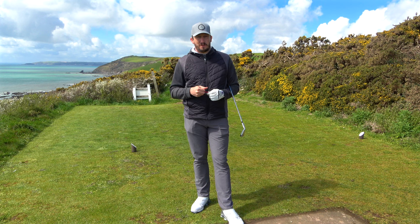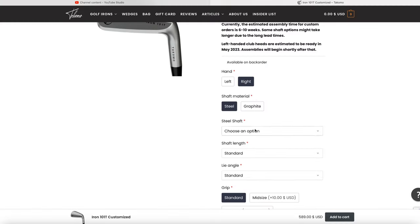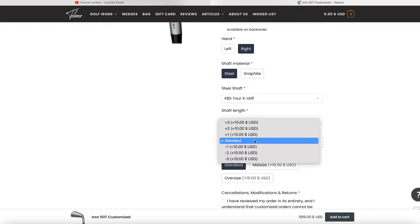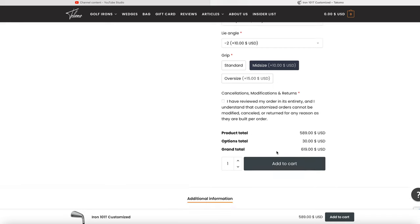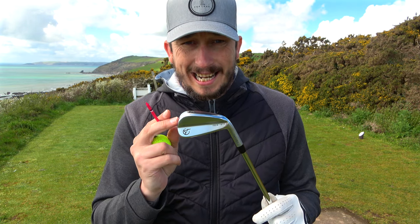I went onto a website, picked the head that I wanted, the shaft that I wanted — two degrees flat, half an inch long, with a mid-sized grip. My perfect setup, because I know the lie angle matches the clubs I currently play. So these clubs are absolutely custom fit for me at half the price. What is it? What brand is it? These are the Tacomo 101 T's — the player's distance iron.